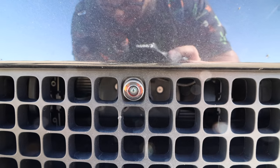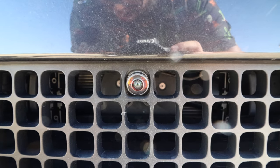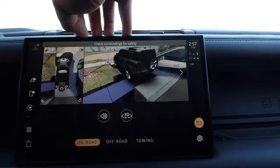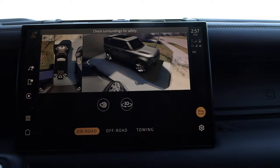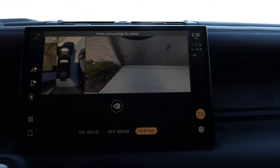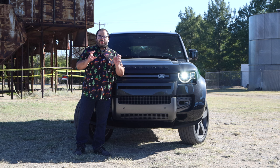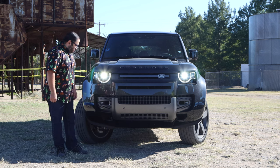Big, massive grille. We have the front-facing camera down here, which is part of the 360-degree camera system. It looks really, really good — super clear, so many viewing options. It just stitches all the cameras together to give you a clear and very accurate view. As you can see, we're actually pretty high up — this is the Off-Road 2 setting. And yes, it does have air suspension.